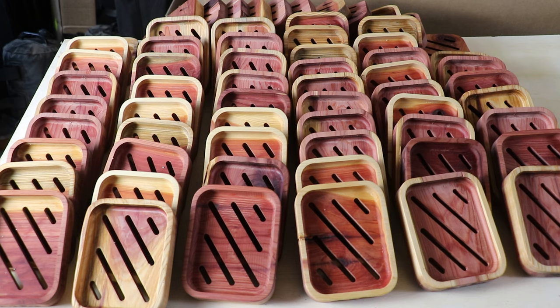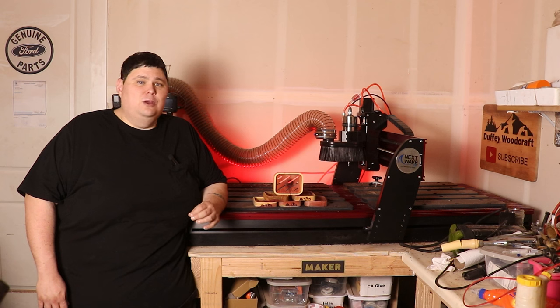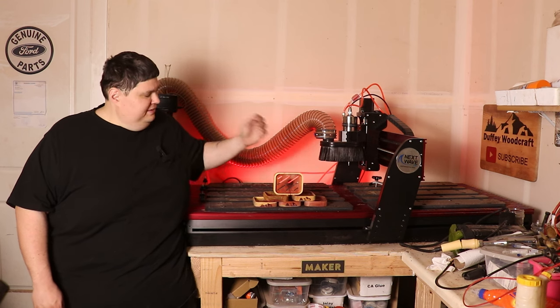Hi everyone and welcome back to Duffy Woodcraft. I'm Alex and today we're going to be diving into a perfect project that's wonderful for anyone looking for a high quality but quick project to make on the CNC. Cedar Soap Dishes.